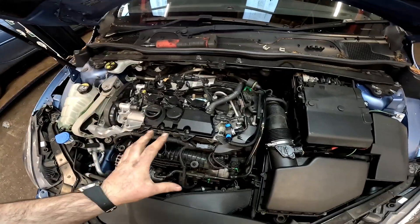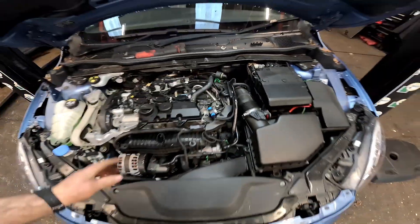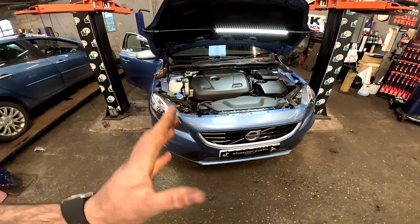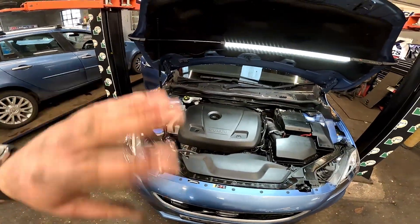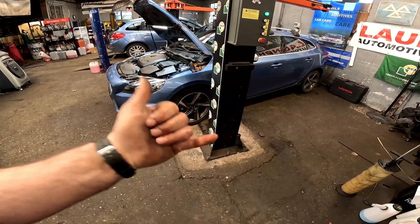Now we're back underneath the bonnet with the engine running, we're going to be checking for leaks and making sure everything is nice and secure and clipped in. Then we can put the covers back on. The car is running absolutely sweet. Now I'm going to take the car down the road for a little test drive, remove my diagnostic equipment, and yeah — successfully diagnosed and repaired.